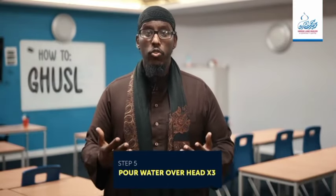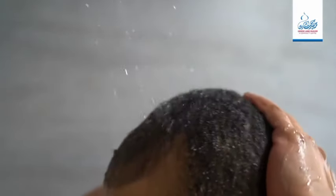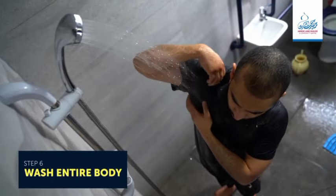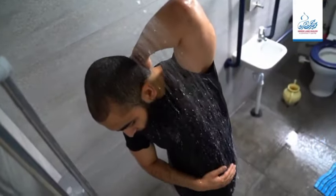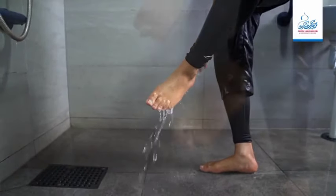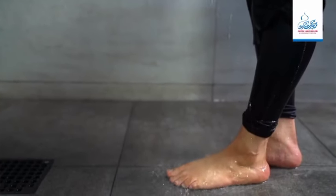Step five: pour water over your head three times, rubbing your hair so the water reaches the roots. Step six: wash your entire body, ensuring water reaches all parts. It is sunnah to start from the right side first and then do the left side. Remember to wash your feet at the end if you didn't include them in the wudu earlier. Alhamdulillah, your ghusul is complete.